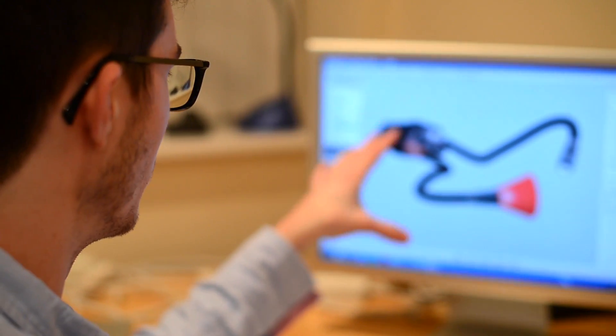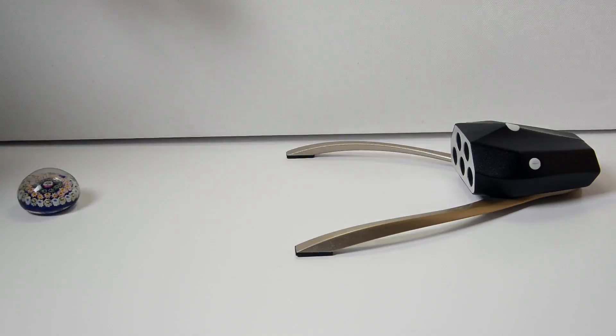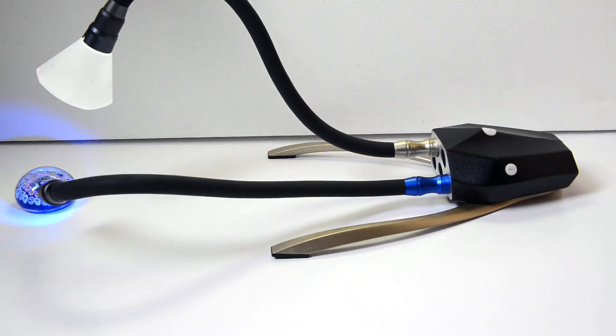So this got me thinking — why does it have to be like this? Why can't the lighting be controlled by the user's imagination with no limitations at all? Myself and a small team of people are proud to unveil Adaptilux, the innovative miniature lighting studio for macro photography, macro videography, and product photography.